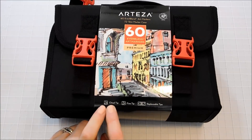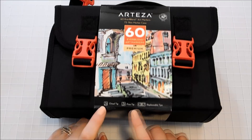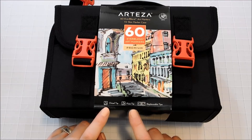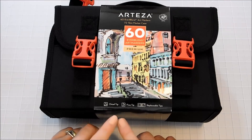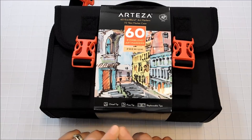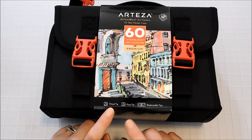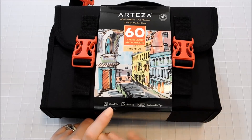These have a chisel tip on one end and a fine tip on the other, and generally when you think of alcohol markers you think of the brush tips. I thought that was going to be a drawback when I first got them but I didn't find it to be a problem at all. I love these tips. Even with a fine tip the color still blends smoothly on the paper — it's wonderful.